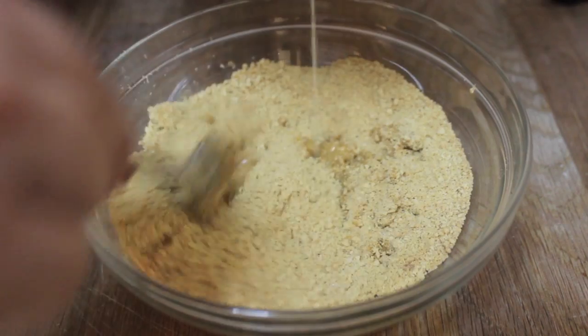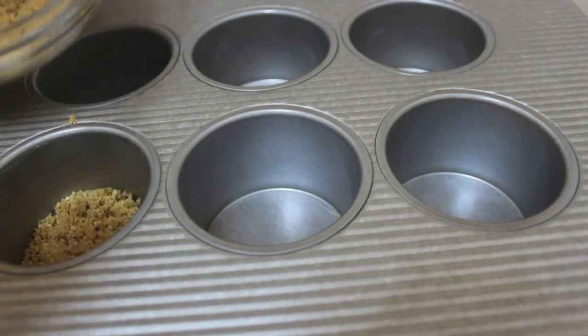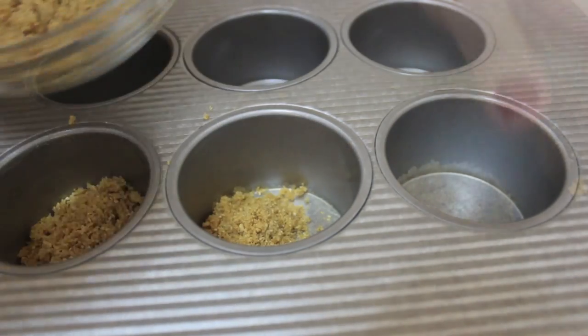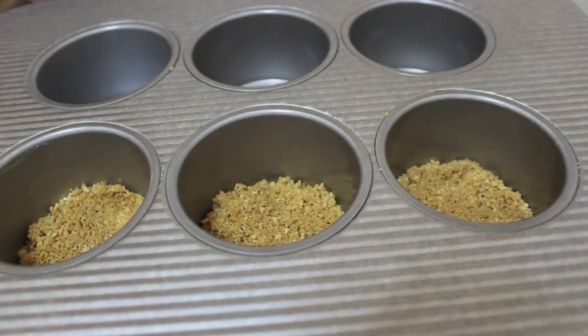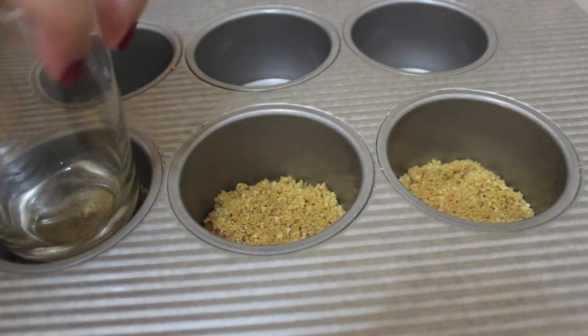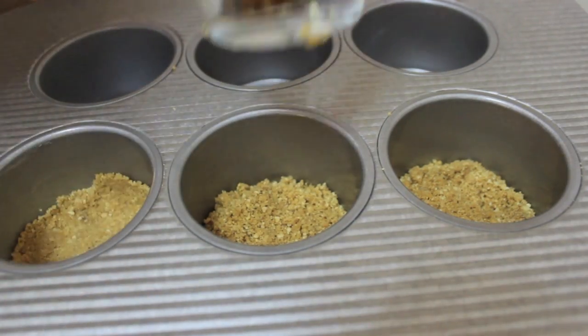This is an individual cheesecake pan. You can make one single nine-inch cheesecake with this recipe, or you can make individual ones like I did — in the end it'll all taste the same. I used about two tablespoons of the mixture for each cheesecake, spread it around with my fingers, and then used a glass to finish it off.